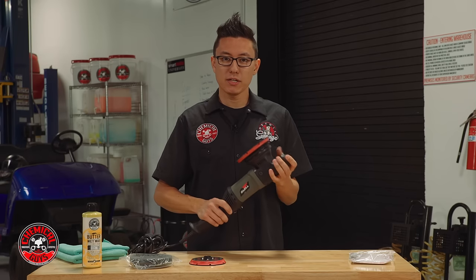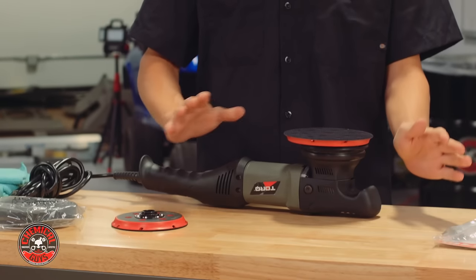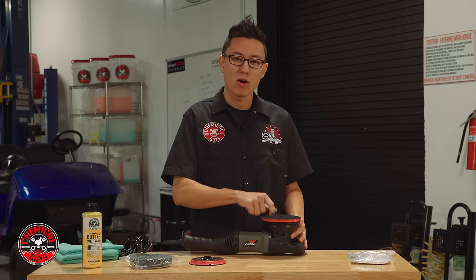To get started, I'm just going to take the machine and lay it down on the dorsal side. It actually has this unique stopper so I can lay it down flat and it's not going to knock itself over. That'll help me when I need to change pads or the backing plate.